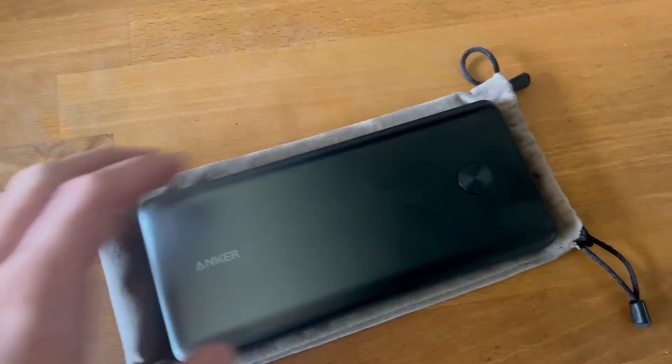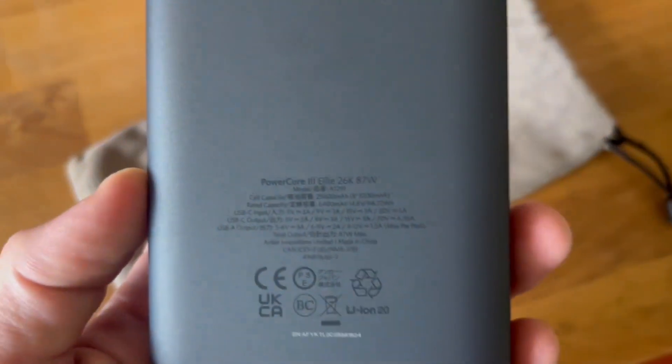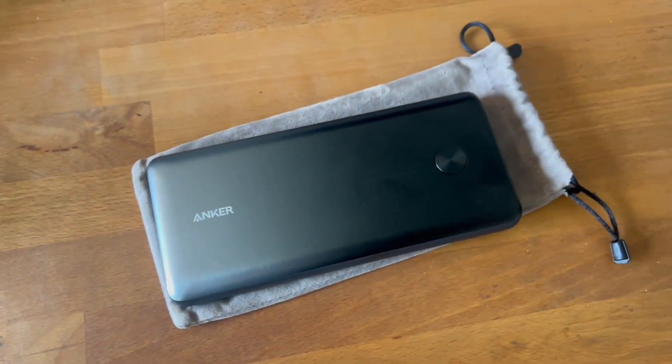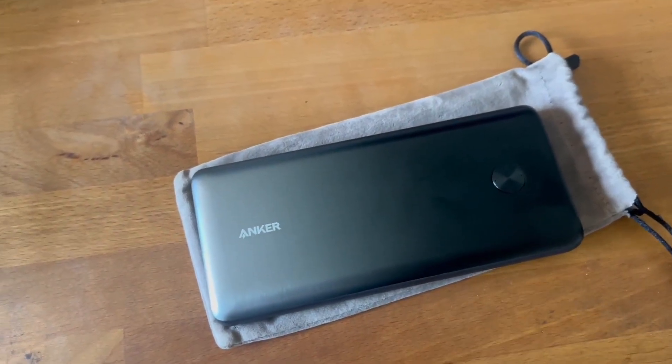I want to do a short review of this Anker power bank. In particular, this is the PowerCore 3 Elite 26k 87 watt, as you can see right here. This is a very high quality power bank. I've used it to charge my laptop — my MacBook Pro to be more specific — on multiple trips and I really love it.